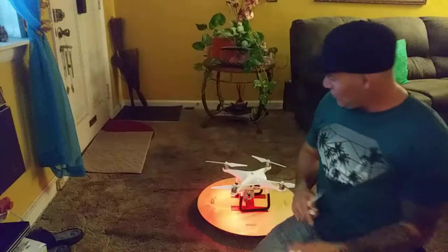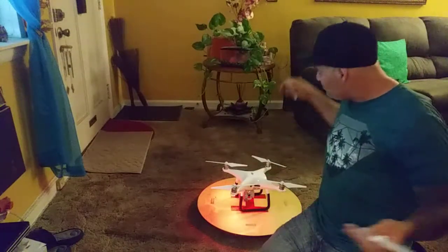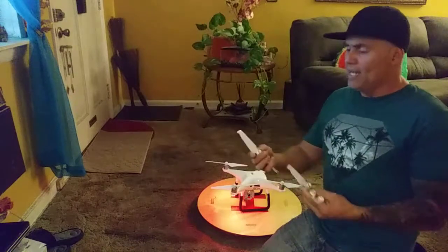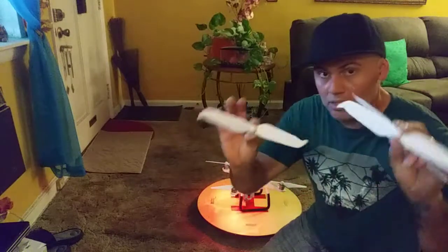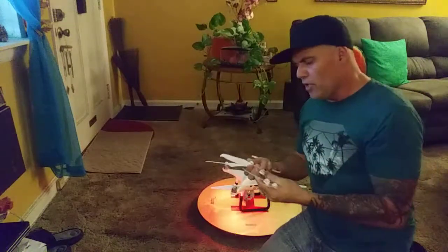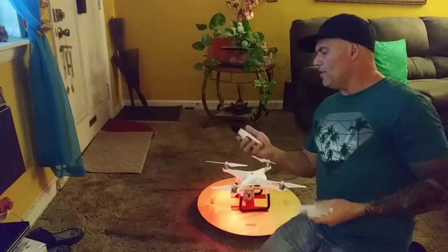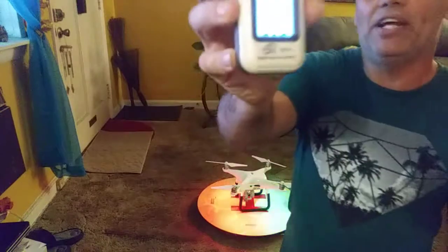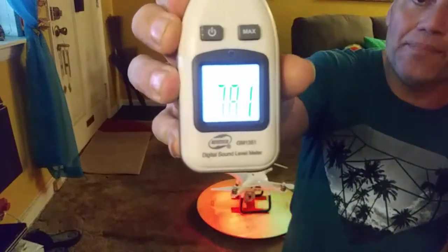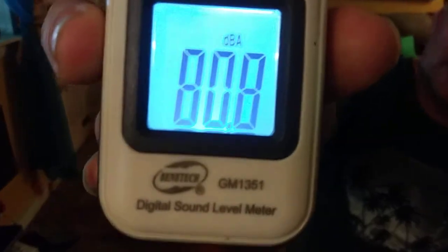Right now we're going to talk about the Phantom 4 Pro. As you can see, I have the Phantom 4 Pro here. The Phantom 4 Pro V2 came out and everybody's talking about the low-noise propellers. We're going to go ahead and test them out, and right here I have a decibel reader in hand — we're going to try this out.